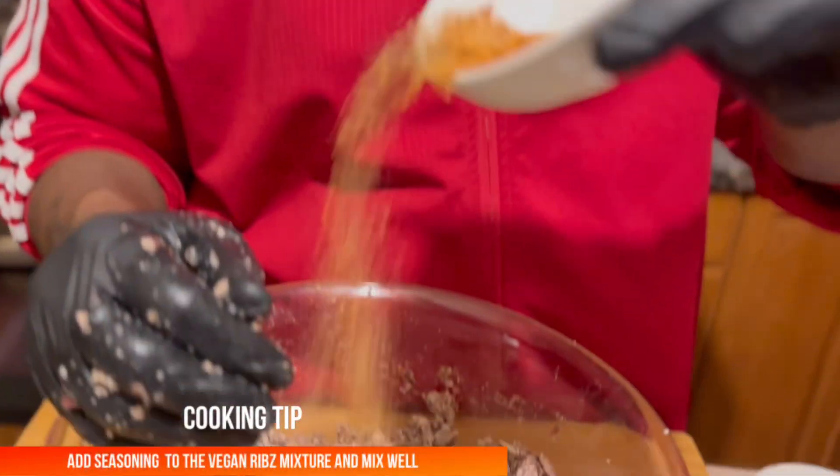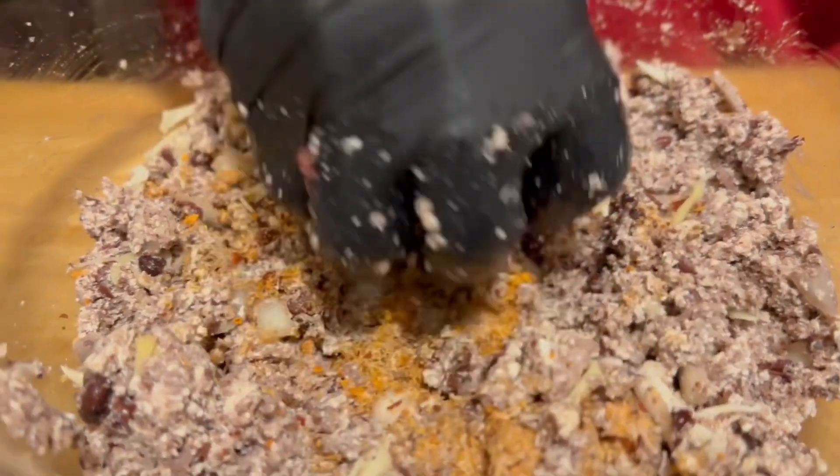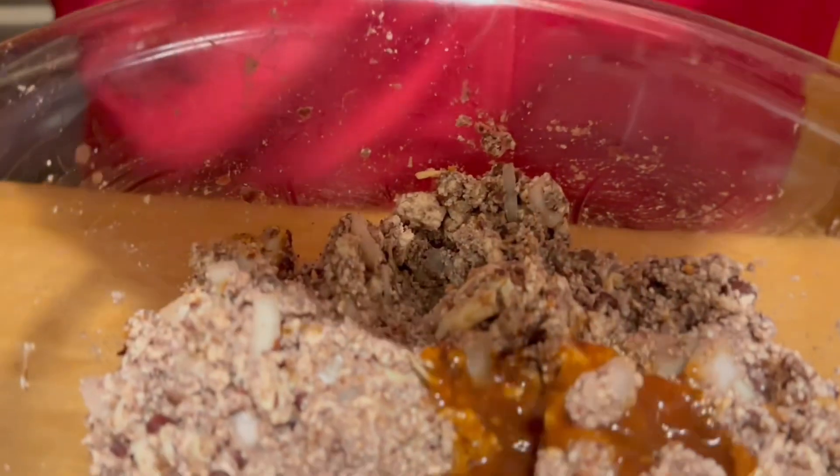I have some seasoning here — my rib seasoning, garlic powder, all types of regular seasoning that I added together just to give it that taste like vegan ribs. For that smoky taste I'm adding some liquid smoke with a little bit of barbecue sauce, and we're going to add that into the mix. We don't want to add too much because this is going in the air fryer and we're going to baste it with barbecue sauce, so we want this as dry as possible. The pumfu is absorbing all the liquid from the beans and the pecans.